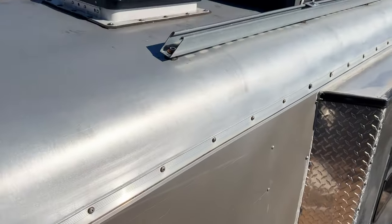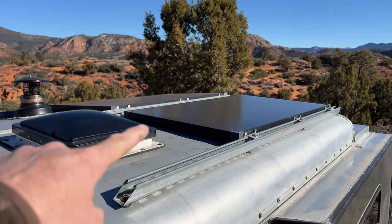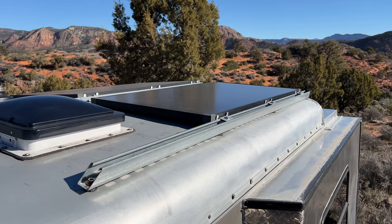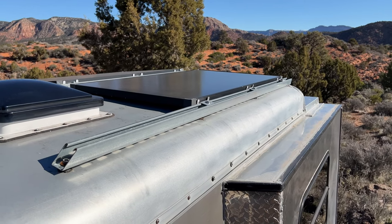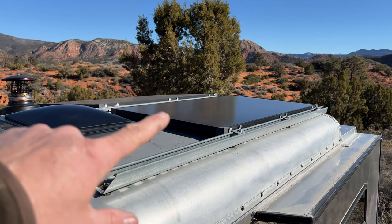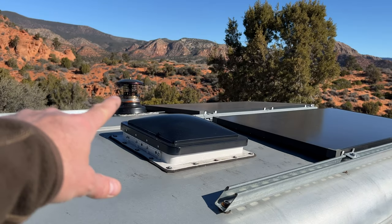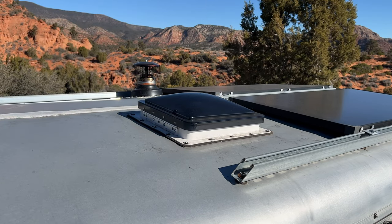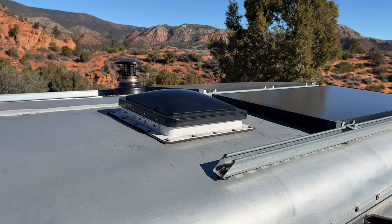Up top I've got two 170-watt solar panels — they're shingled solar panels which produce a bit more wattage for the size, and I highly recommend them over conventional panels. There's also my fan and vent, and my little wood stove chimney. It's low but draws very well — I just pop the cap on and I'm ready to go.